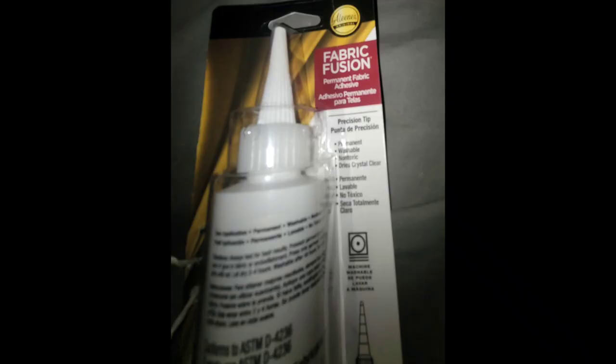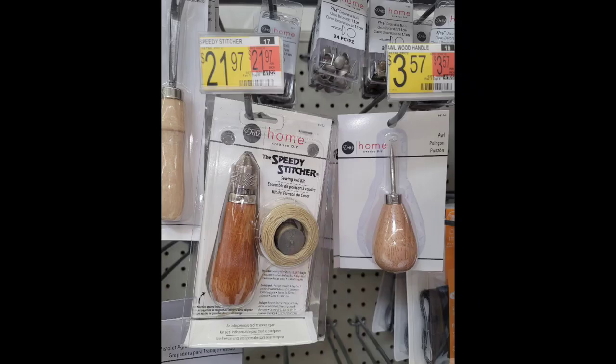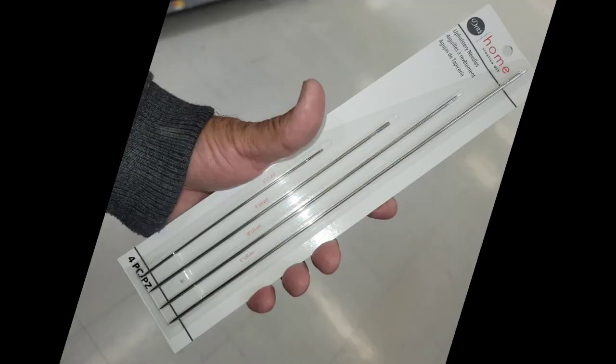I have this waxy string, and this is what I used to sew it. I also put fabric fusion inside of the binding. I tried these curved needles, but they were just too hard to handle. Everybody kept saying get the Speedy Stitcher, but I didn't want to spend $22. So I bought these. Here's my adventure.